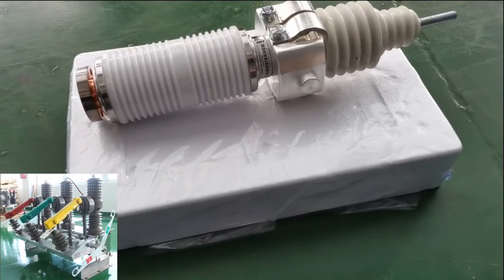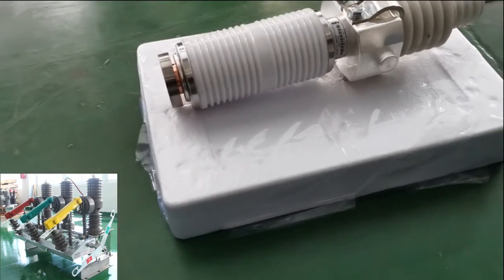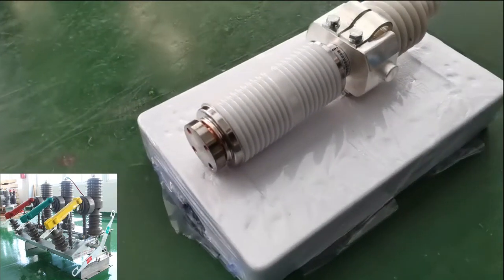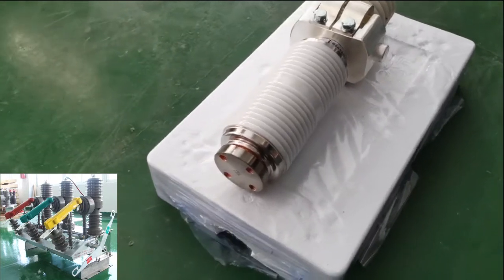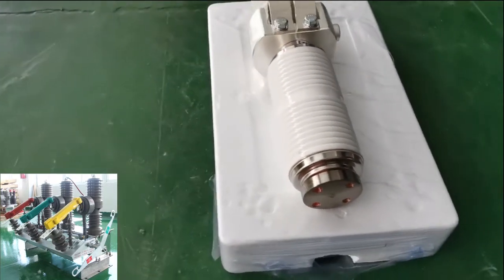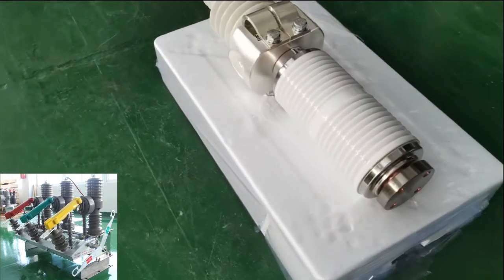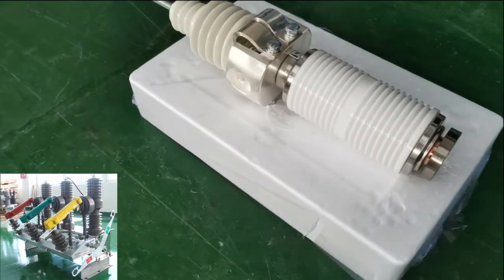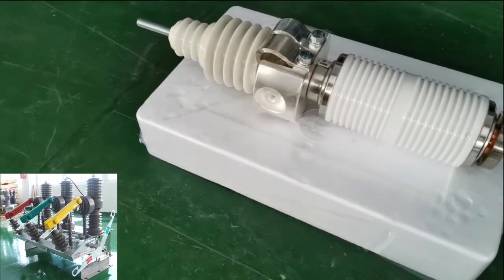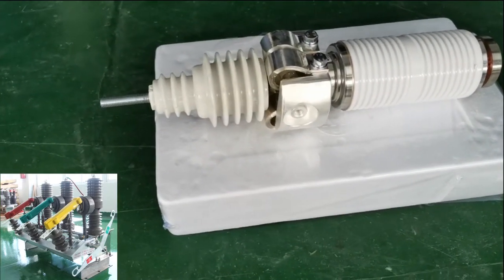The vacuum interrupter offers multi-brand choice according to different customer needs. Our company prefers the top 4 brands with the highest quality in China, all of which are suppliers of raw materials for national defense and aerospace manufacturers, so you can trust the top quality.